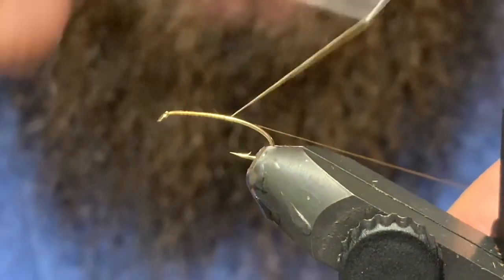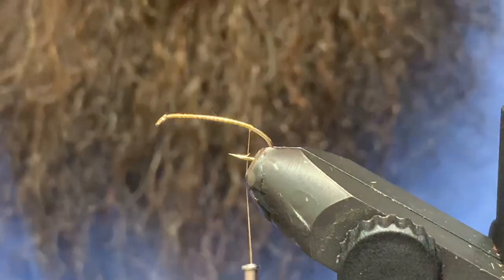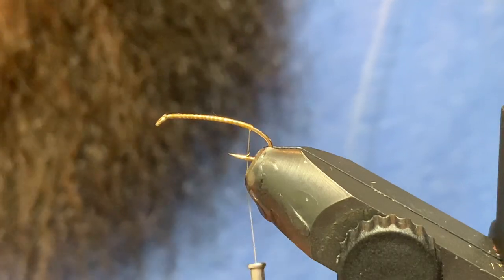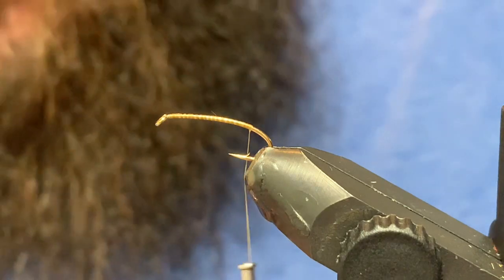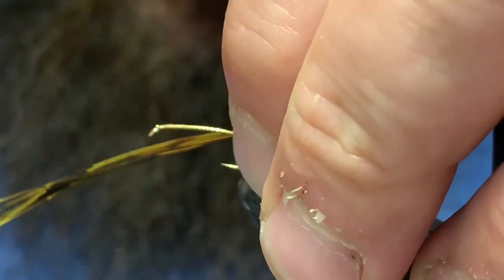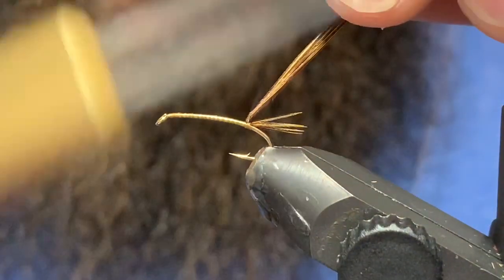I've got some olive Danville thread and I'm just going to tie that in right to the bend of the hook. Then I've got some pheasant tail here — this is a dyed olive, but that's not super important; any pheasant tail should do just fine. I'm just gonna grab four or five pieces and secure that up top, making a little short tail there.